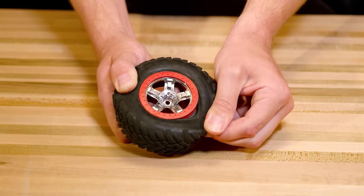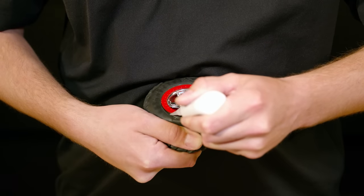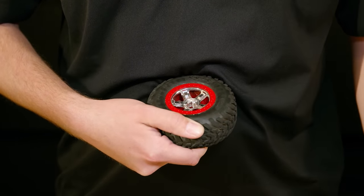If one of your original wheels is showing signs of separation, use the same technique to re-glue the tire. Clean any dirt or debris from the separated area and re-glue.